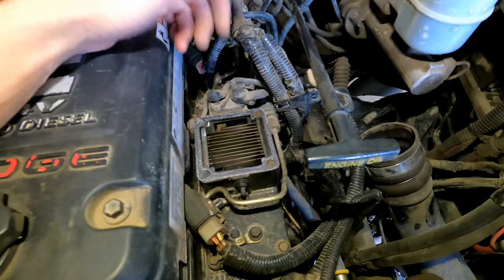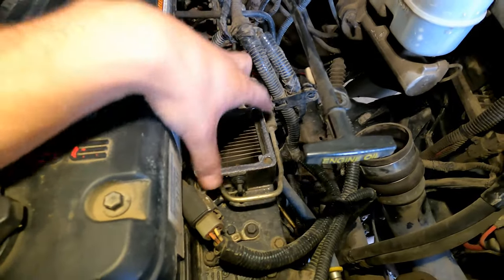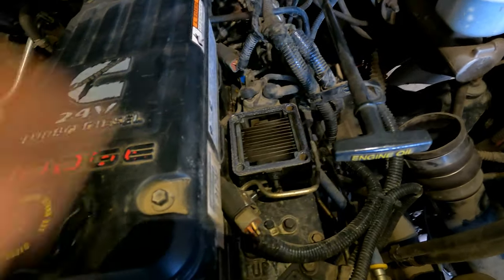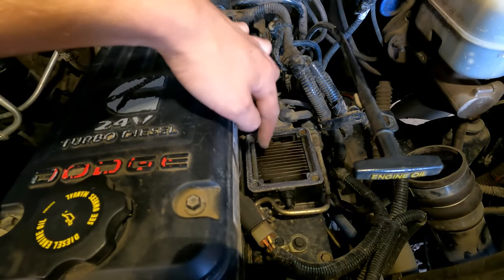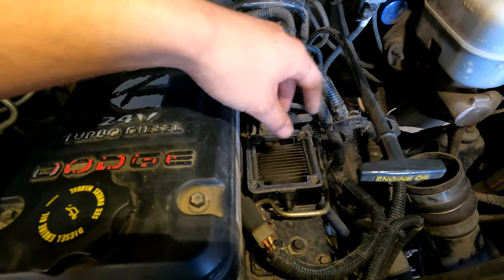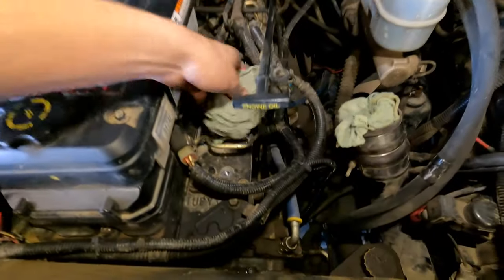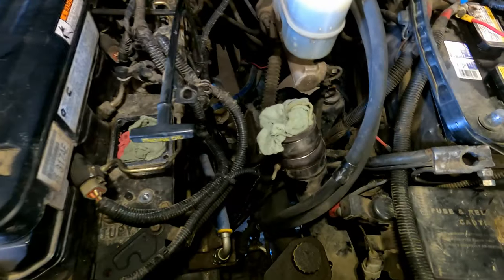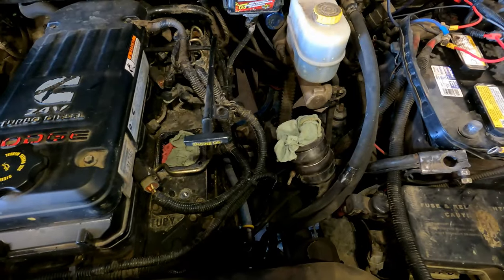With the intake horn out, disconnect the two power wires on the grid heater and the ground, and pull the grid heater out so we have more room when working on these fuel lines. You'll probably want new gaskets for your grid heater and intake — one gasket on top and one on the bottom, so you'll need two of them. Put some rags in the openings so nothing falls into your engine, and remember to take them out when you put it back together.